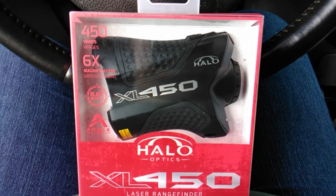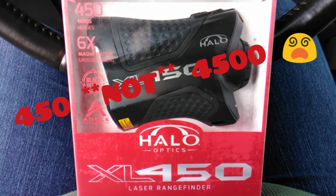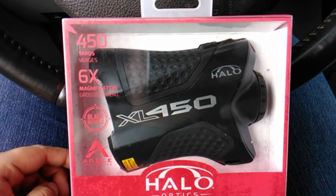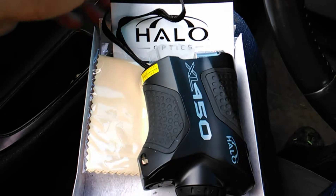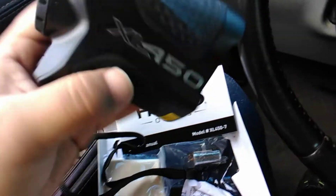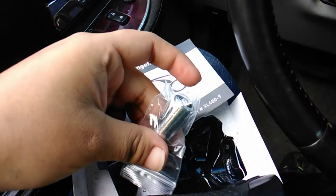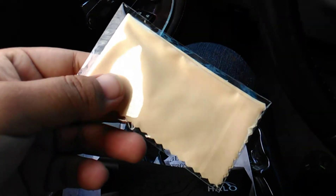Hey everybody, I just got a Halo XL 4500 laser rangefinder from Walmart. I just wanted to do an unboxing. Out of the box it has the owner's manual, the rangefinder itself — it's very lightweight — it comes with a strap, a battery, and a little microfiber pad to wipe off your lenses.